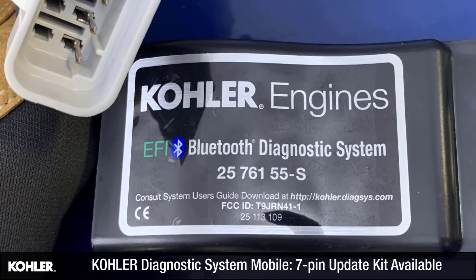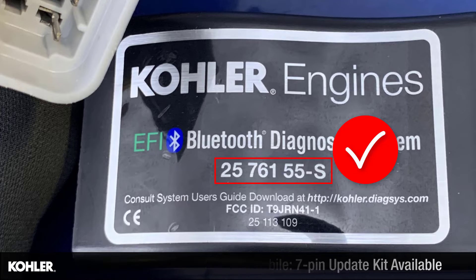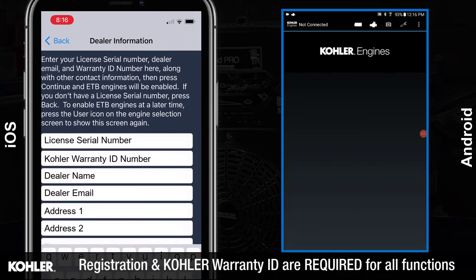This kit is not needed for the second version of the mobile Kohler Diagnostic System, which includes both 4-pin and 7-pin diagnostic connectors. Registration and your Kohler dealer warranty ID number is necessary to access all software functions.